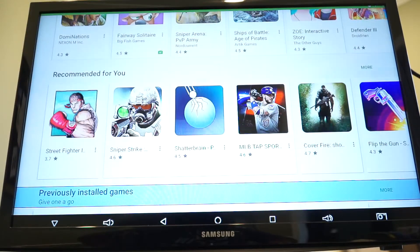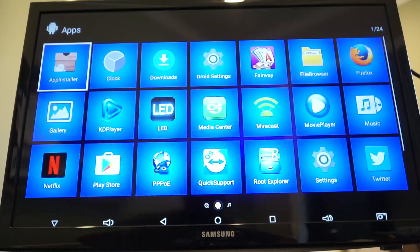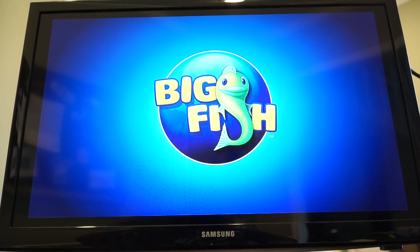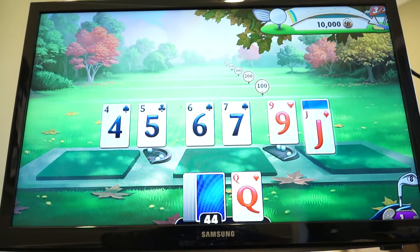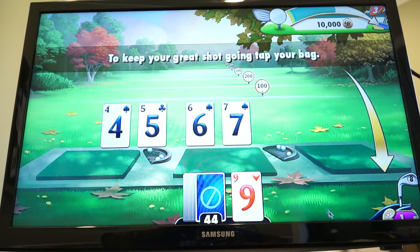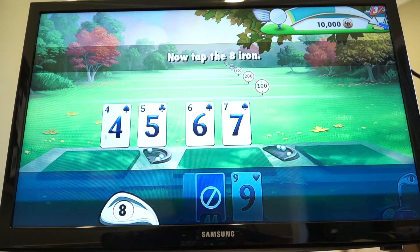Navigating the Google Play Store feels like you're on a tablet or phone. I downloaded Fairway Solitaire to test some gameplay — I don't really know how to play solitaire, but I'm navigating with my Android wireless keyboard, which has a keyboard on one side and a mouse pad on the other. The remote works fine too, but sometimes you just want a mouse click. Everything seems to be moving smoothly and it's handling the game really well.